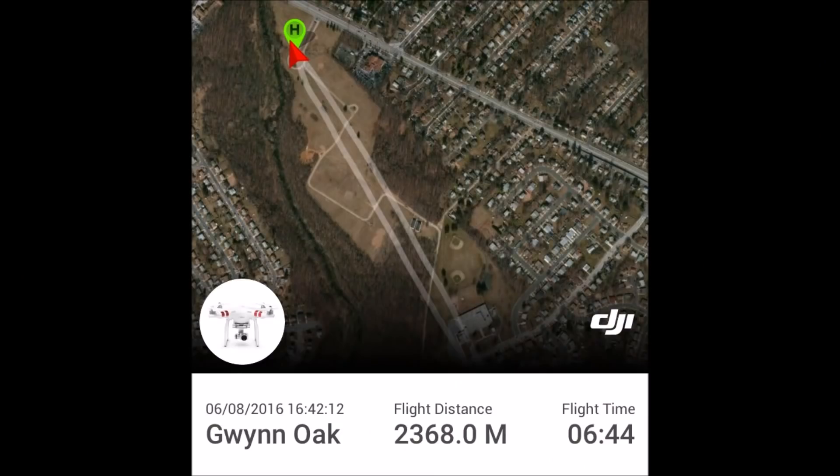Tune in to my next video — that will be a max altitude test. And don't forget to rate, comment, and subscribe. Peace.